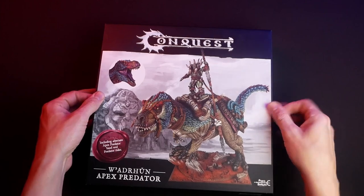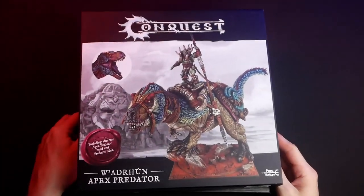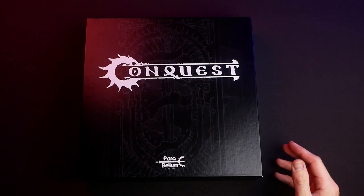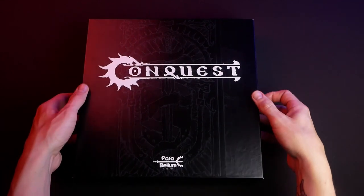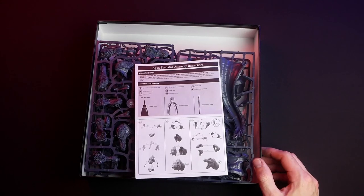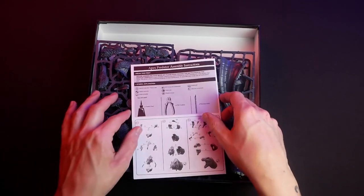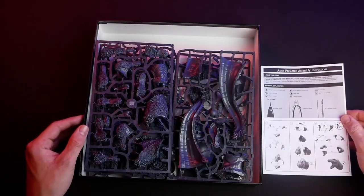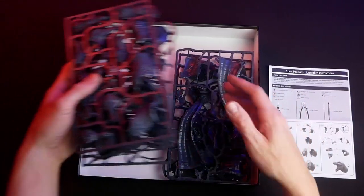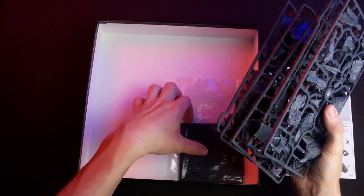This is a high-quality, glossy box that has to be assembled off-cam because it fits very tight. Inside this package is the magic of the miniature: the sprues, the instruction manual, the base, and the playing cards for using this model in Conquest.